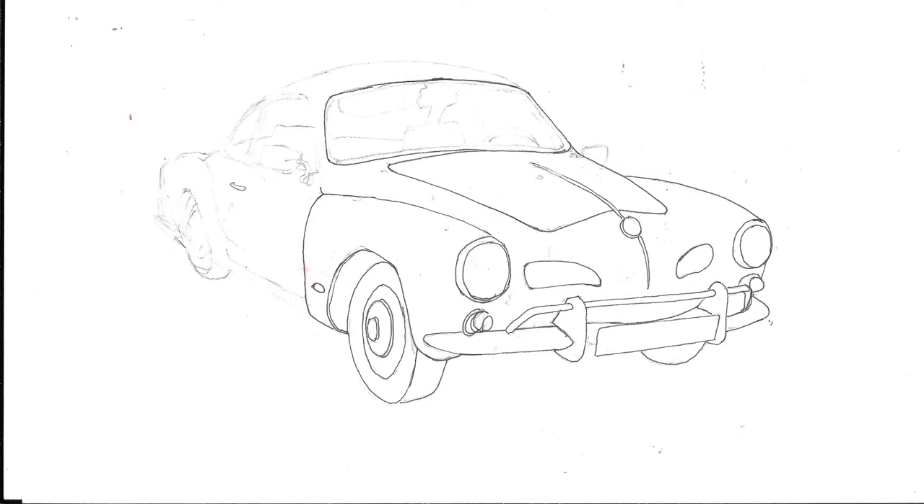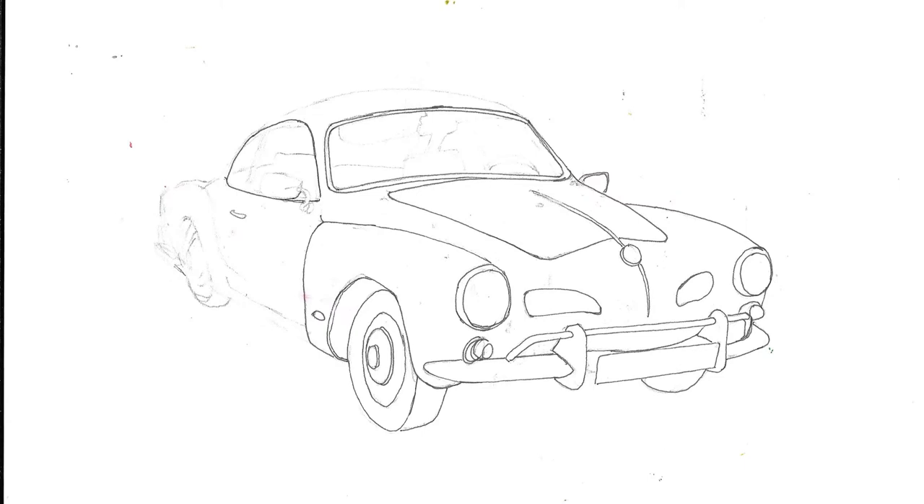By the way, if you'd like a line drawing outline of the car to colour in, or for your children to colour in, you can download one. If you look at the description with this video you'll see there's a link — click on it and it will take you to a PDF in my Google Drive, it's A4 size and it'll print out nicely and be ready for you to colour.